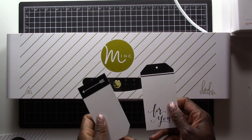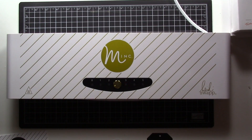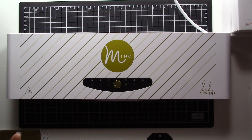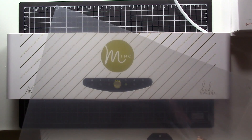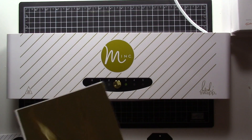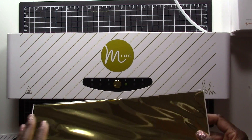So it comes with two — actually three — tags that you can use to get a feel of the machine and what it can do. It's beeping now, so that means it's all warmed up — that took less than a minute. It also comes with a 12 by 12 transfer sheet, which you're going to use to add the foil to your pieces so the foil is applied properly. And then it comes with a 12 by 6 piece of gold foil.